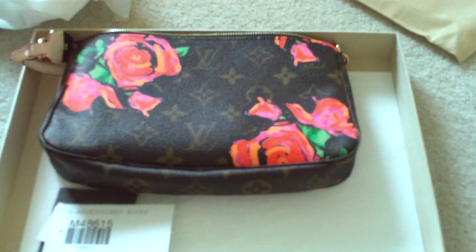Excellent. Of course there is the date code inside. It reads CA5008, so it was made on the 50th week of 2008. That's cool.